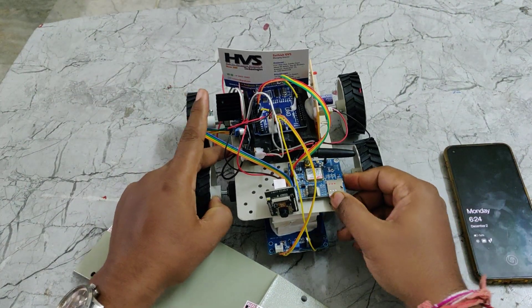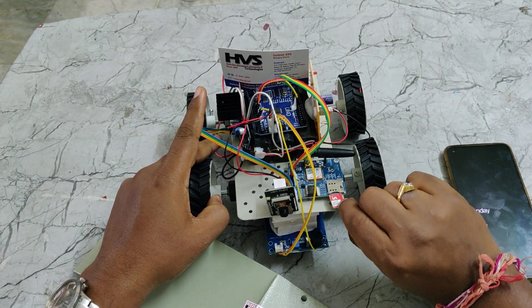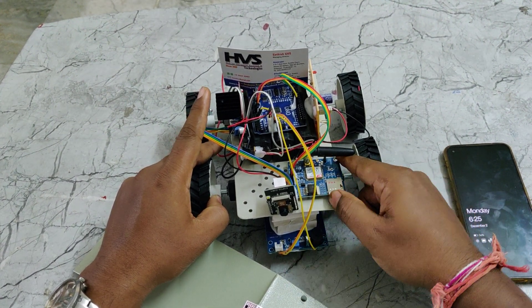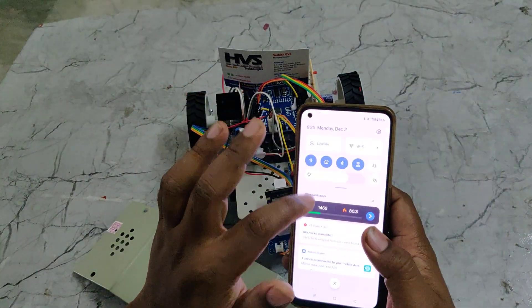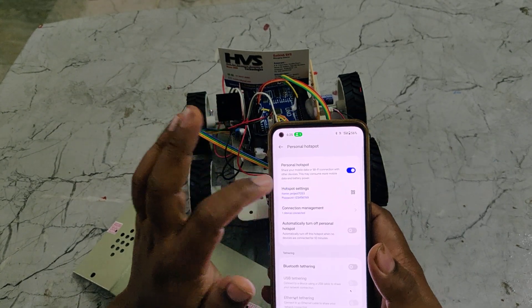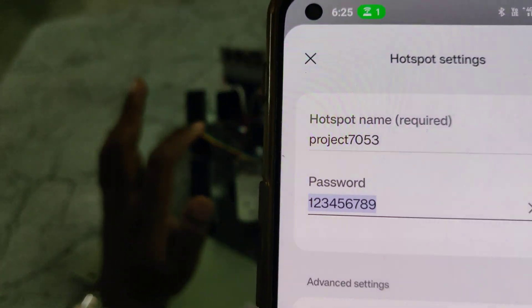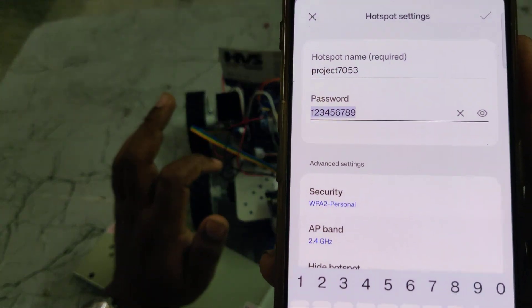The setup steps are: first, keep the battery under full charge. Next, insert a valid SIM card which should have SMS balance or main balance. Then turn on the hotspot on your phone and configure the hotspot name to 'project 7053' and the password to '123456789'. The AP band should be set to 2.4 GHz.